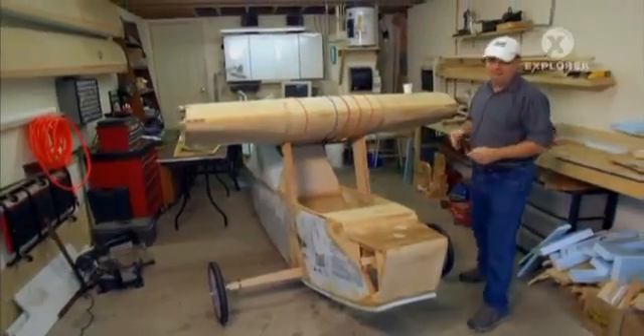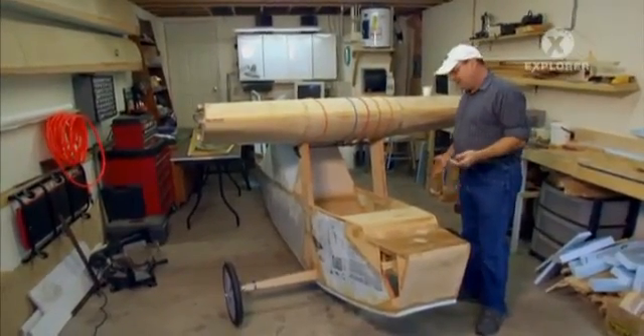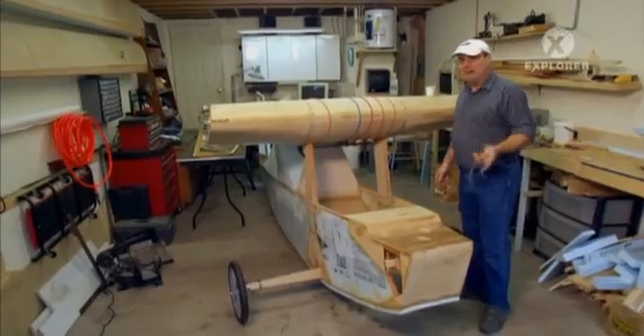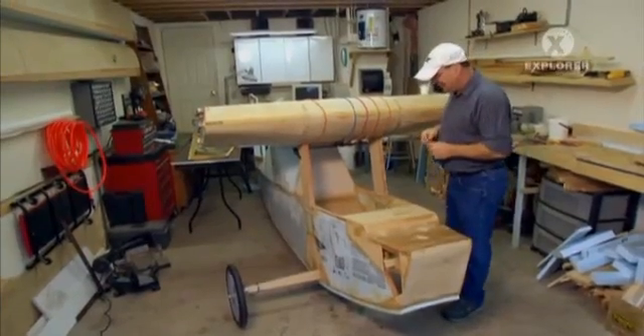I've had a lot of people come and look at this airplane and actually think it was a radio-controlled airplane because of the materials it's made out of. And then when I sit in it and show them that it actually is made for one person to fly, they tend not to believe me. They pretty much think I'm nuts.